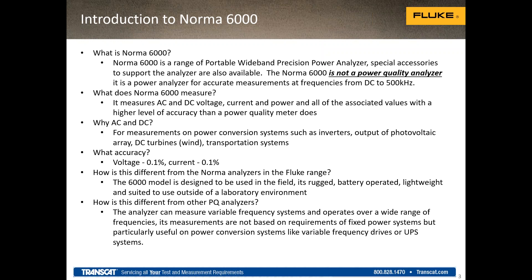The Norma 6000, just like its predecessors, is not a power quality analyzer. Those of you with experience using the Fluke 430 series or the Fluke 1730 series — where you install a unit and let it log and record parameters like dips, swells, and sags for utility power — the Norma does not do that. You can definitely make measurements on the utility for volts, amps, power, and harmonics, but it's not set up for event capture. It's not designed for long-term logging like a regular power quality analyzer.